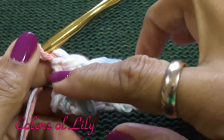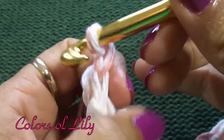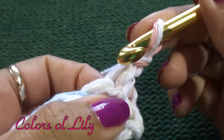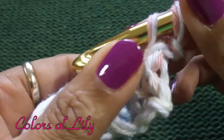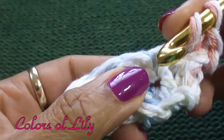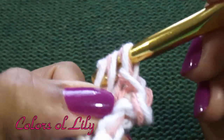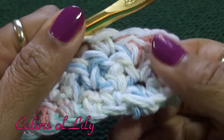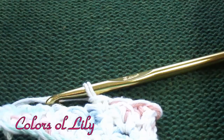I'm ending my third row with a double crochet. So now I am going to chain 1, turn, and I am going to start with a single crochet. Double crochet right on top of that double crochet, double crochet in the next stitch, and repeat all the way across. I am going to repeat rows 2 and 3 until I get my dishcloth into a perfect square.